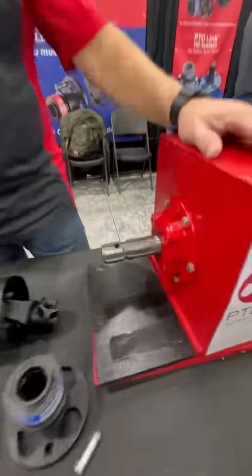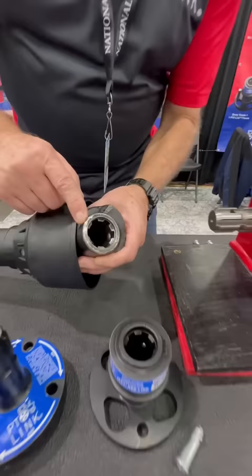If you guys have a tractor, this is what your PTO looks like and you've got to try to hook up to it. This is the part we don't like to do — trying to connect these to these splines.